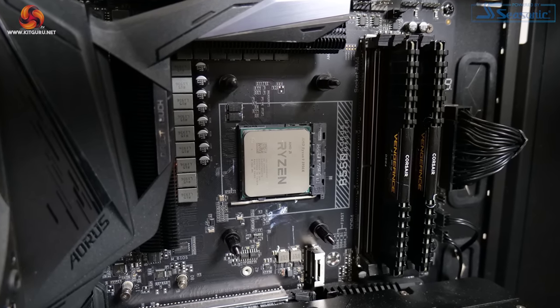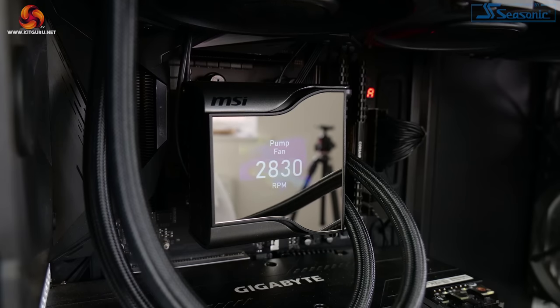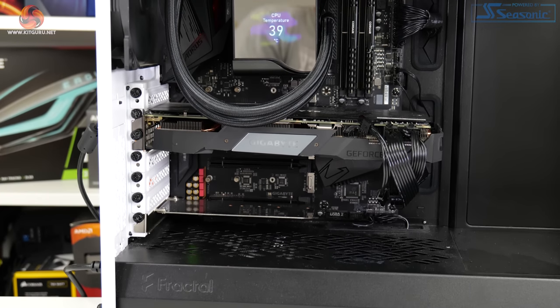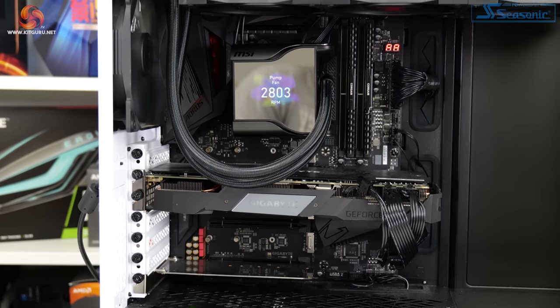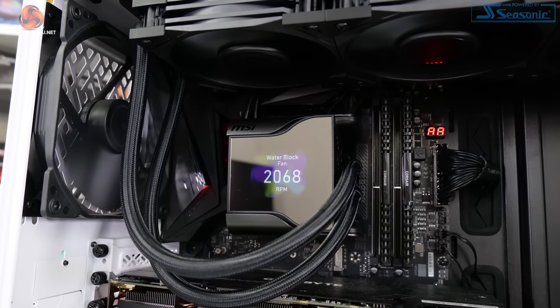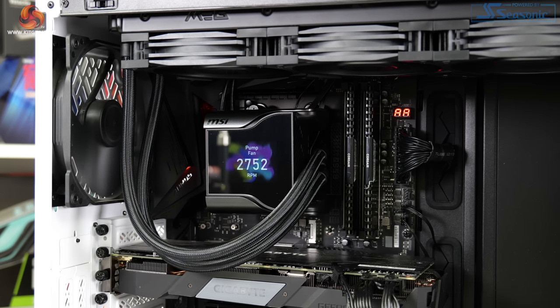Installation on our AMD test platform is just as easy as we would expect from an AcerTech-built cooler. You screw the posts into the default AM4 backplate before fixing the pump block unit and its pre-applied thermal paste into position. Once this is all fastened, the cables can be routed and the screen cover applied. The screen cover's design means it should be mounted in the correct orientation to the tube in, but the images displayed on the screen can be rotated by 90-degree increments inside MSI's software.